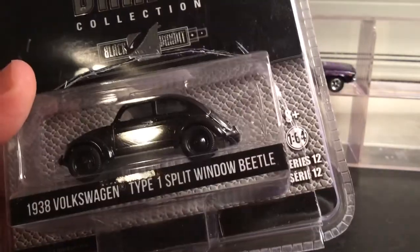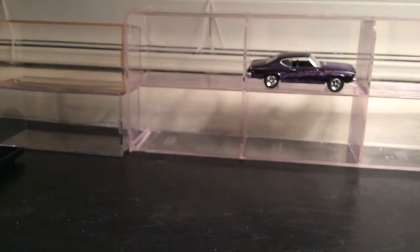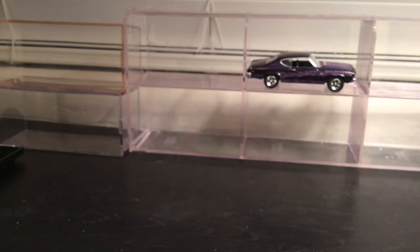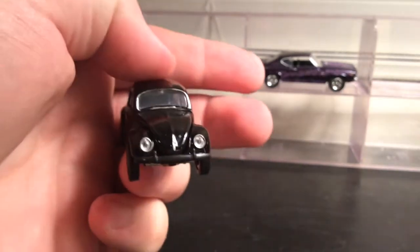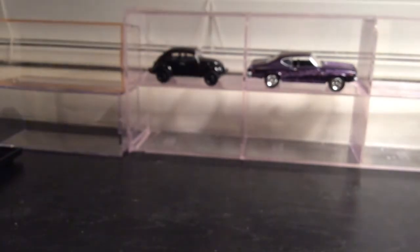It does have an opening hood, but I'm not gonna force it open since I've got a lot of cars to get through. It's a cool purple color with light purple flames on the dark purple paint. Next we have a Black Bandit series 12, the 1938 split window Type 1 Beetle. This is the first split window Beetle in my collection of over 200 Greenlight castings. The actual car in real life is very rare, and the bonnet on the back does open.